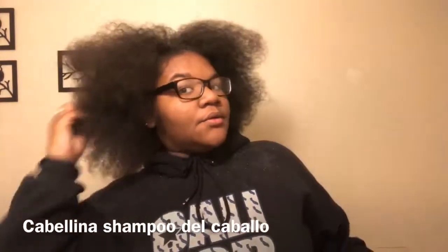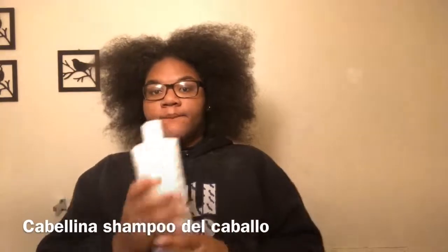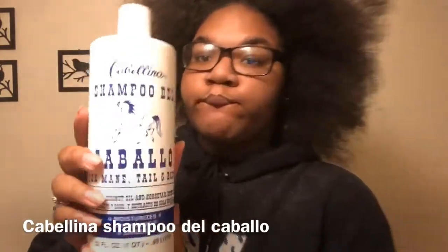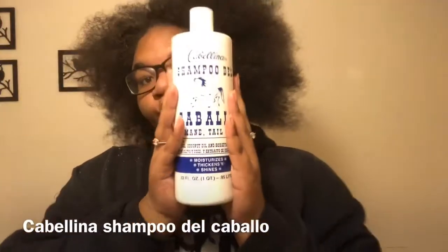I'm putting a shampoo called Shampoo Del Convalo. It's for the tail and body, and it basically moisturizes, thickens, and shines the hair. I'm gonna just add that all over my hair and let it sit for a couple of minutes.